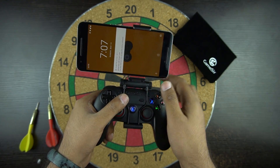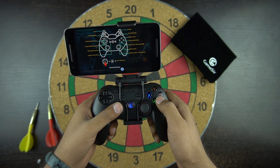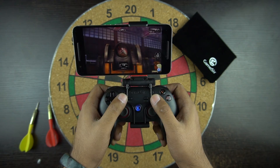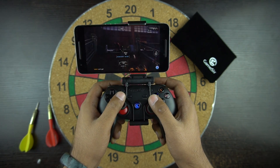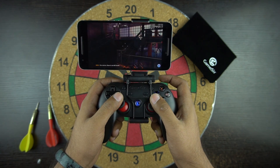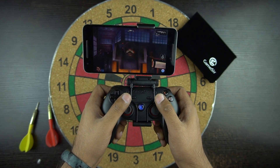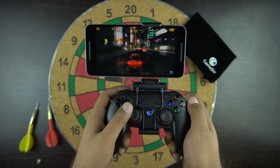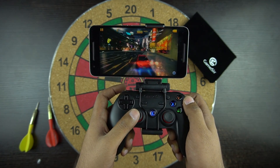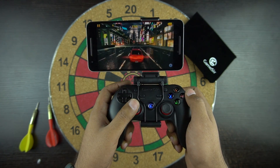So we played some games to test the performance of the controller — we played Asphalt 8 and Modern Combat 5. In supported games, when you connect the controller you'll see the controller button info at the start of the game. Modern Combat was really fun to play — moving around, aiming, and shooting with the controller was very easy. In Asphalt 8, I personally felt that the controller is well suited for this game, and the feedback from the analog stick and trigger was nice.